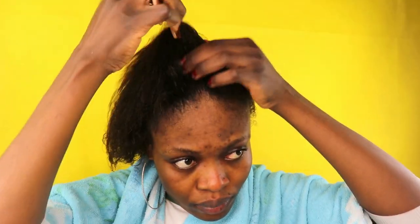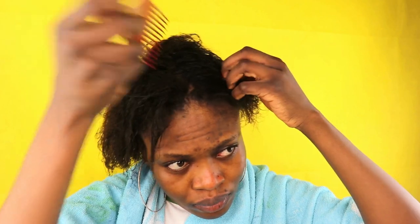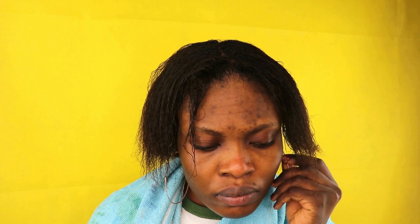Then I used the hair shampoo to wash my hair properly. The next step is to apply the hair conditioner on my hair — I'm going to make sure I apply this all over my hair. Then I'll allow it to sit for about 15 minutes and wash it off again with warm water.